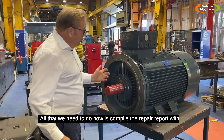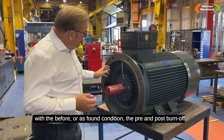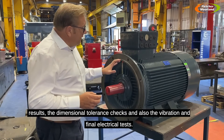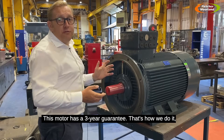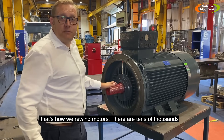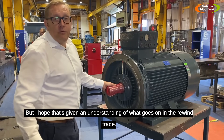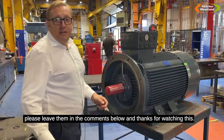All that remains is to compile the repair report, which includes the as-found condition, the pre and post burn-off core loss test results, the balance certificate, the electrical test results, the dimensional tolerance checks, and the vibration and electrical tests. This motor now has a three-year guarantee and is ready to go back to the customer. There are tens of thousands of people around the world doing the same thing — some may do things a little differently — but I hope this has given an understanding of what goes on in the motor rewind trade.